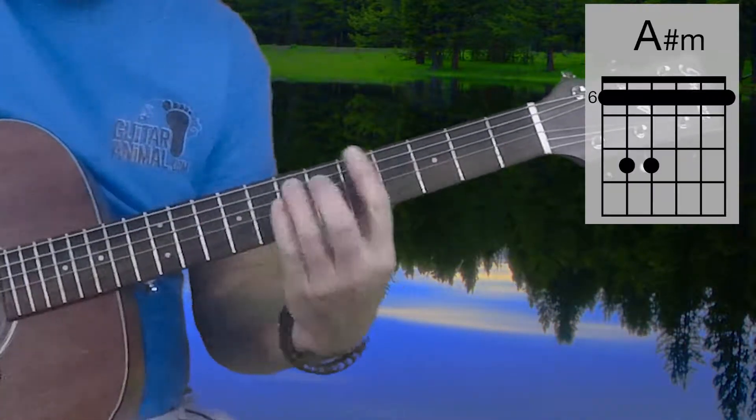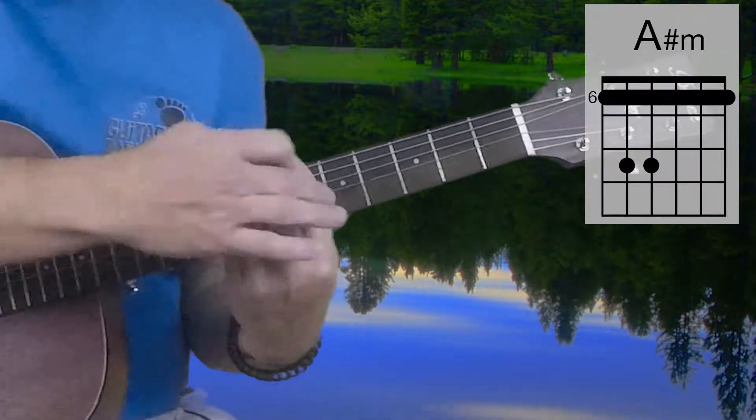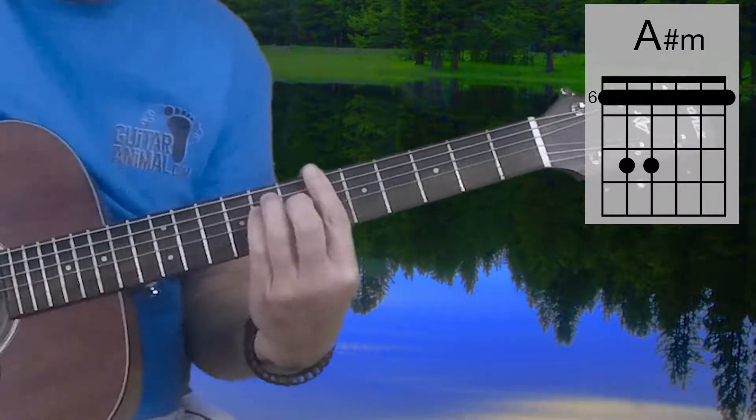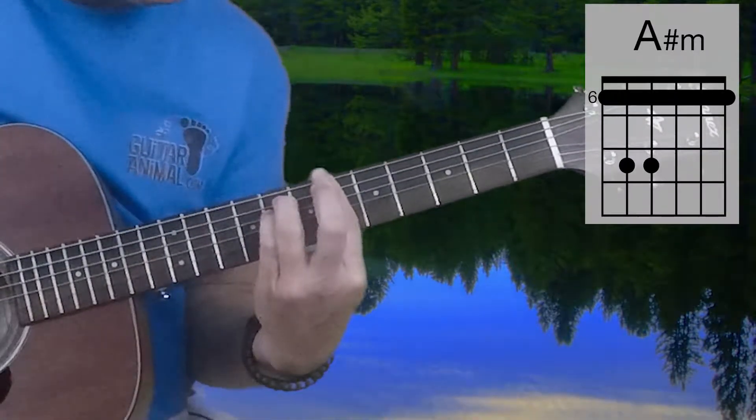For the A-Sharp Minor, I'm going to be playing the 6th fret on all 6 strings, and then the 8th fret on the 5th and the 4th strings. A-Sharp Minor.